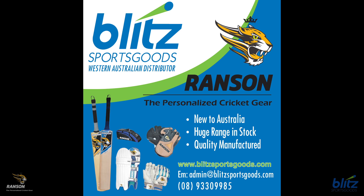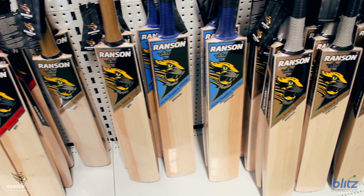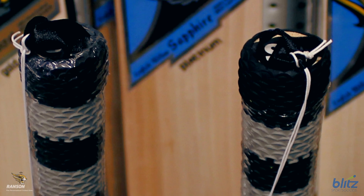The Ranson range of cricket bats and equipment is now available in Australia. Ranson is a leading cricket manufacturer with quality bats and equipment manufactured with impeccable quality control.